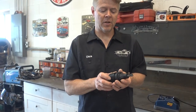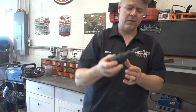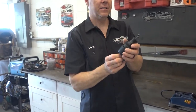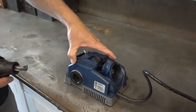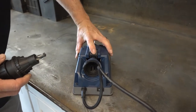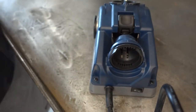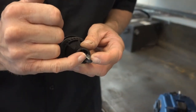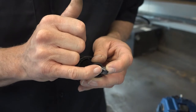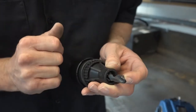Now, what they say in the instructions is you want it so you can move it with your fingers, but not so that when you tip it upside down it falls out. Stick it out about an inch. Open up — there are some jaws on there — and those jaws they want in the narrowest part of the drill bit, so you want it in this groove. Those jaws are extremely important; they are what set up the angle of the grinder to grind the drill bit.